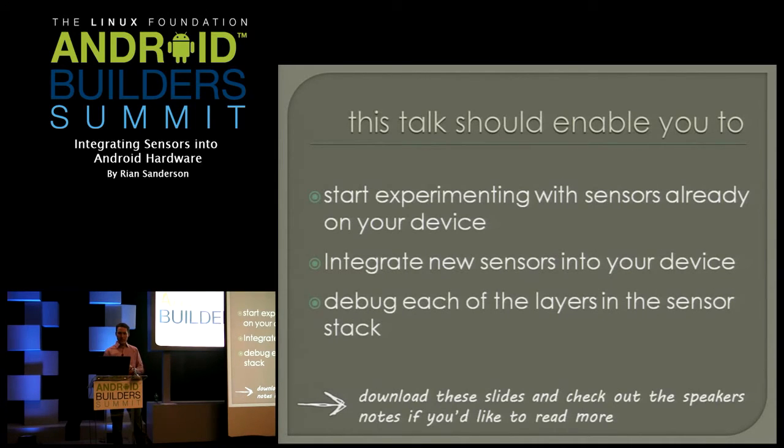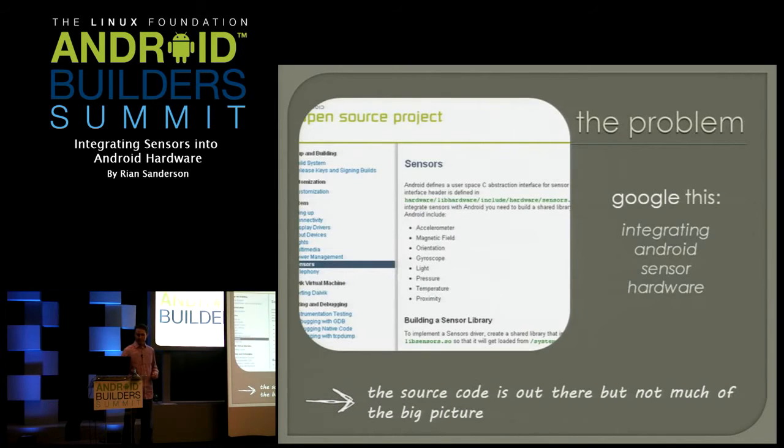You should be able to start experimenting, integrate some new sensors, and get an idea of when things aren't working and where you need to start debugging. Here's the problem — it's actually better than it was a couple years ago. But if you Google this, the page that comes up basically points you towards the header. It says this is the HAL, go implement it. You open up that header and it's object-oriented style C with function pointers. And at first glance you go, what the hell is this? How do I do that? The source code is there, but not much of the big picture.